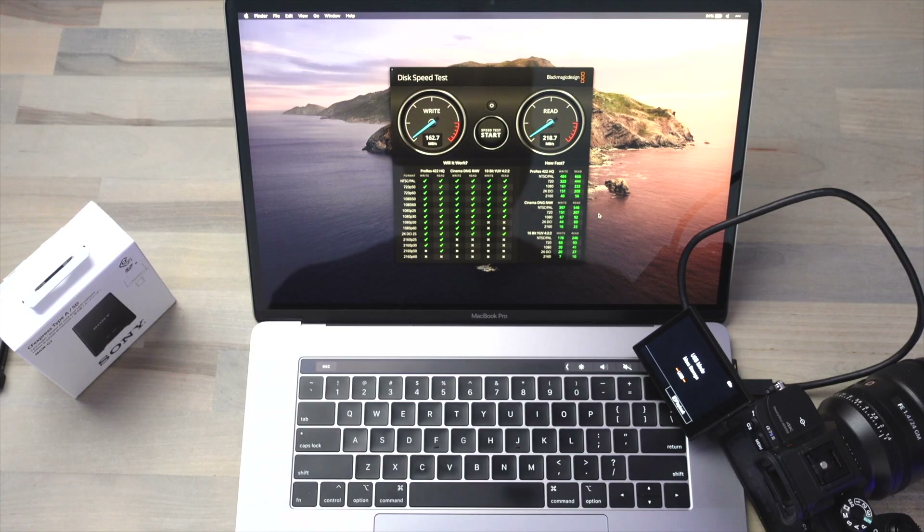One other thing I wanted to check — since the A7S III supposedly has a USB-C 3.1 port, I was curious what kind of speeds we'd get when we mounted each card to the desktop through the camera. So to find out, I've connected the A7S III directly to my MacBook Pro using the same cable we were using for the card reader test and put the camera into USB mass storage mode.